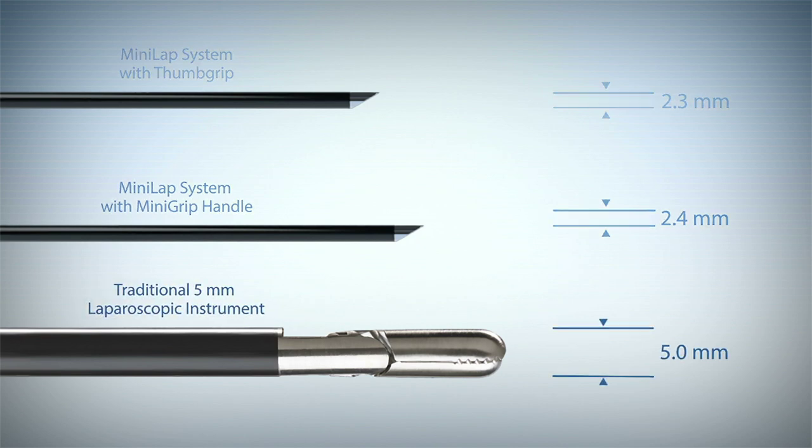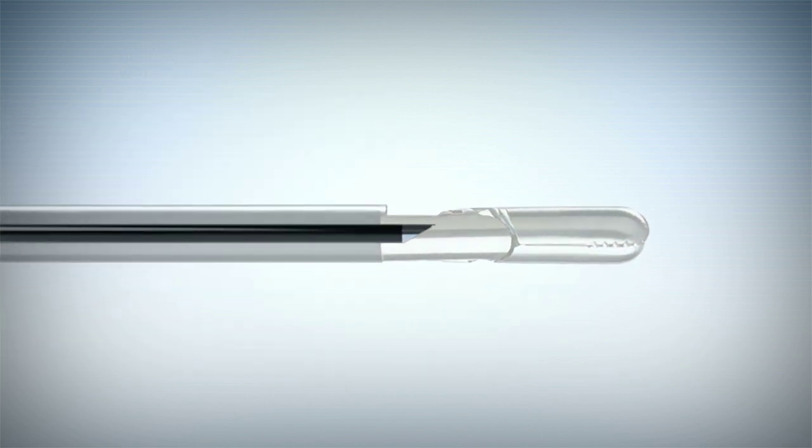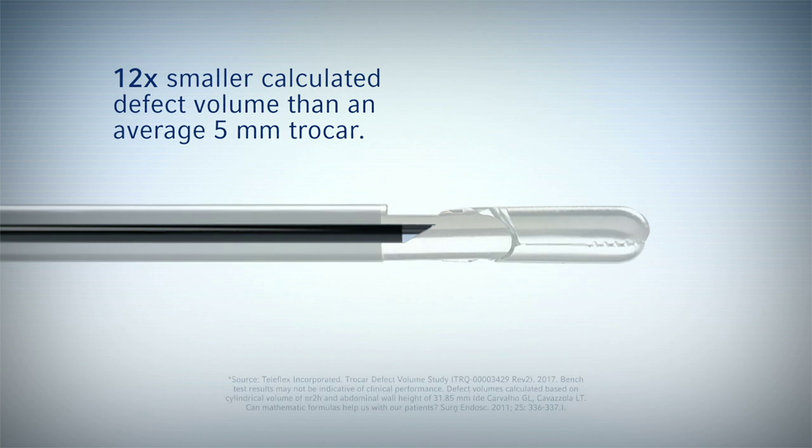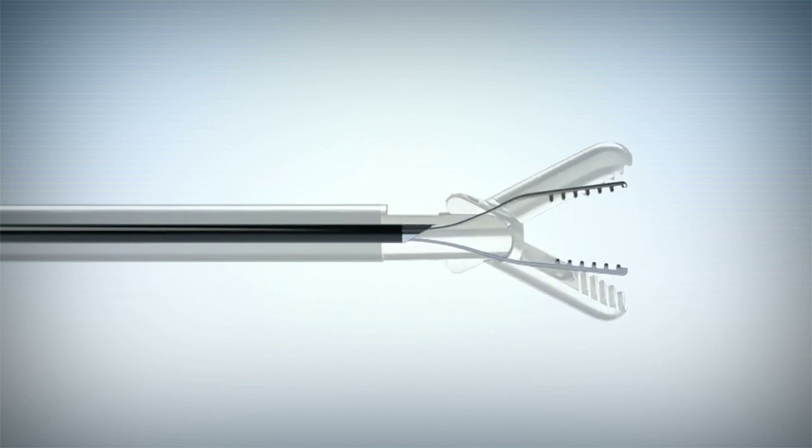The Minilap percutaneous surgical system has a calculated defect volume that is more than 12 times smaller than an average 5 millimeter trocar. The device's patented deployment design allows the grasper jaws to open up to 12 and a half millimeters, and the proprietary steel shaft provides the strength and rigidity necessary for secure tissue retraction.